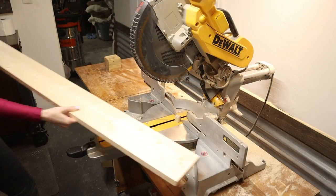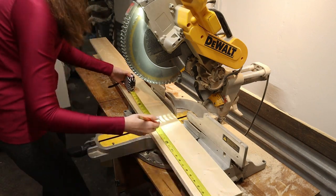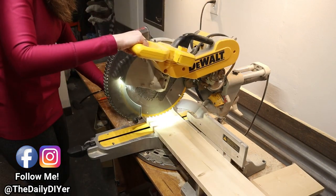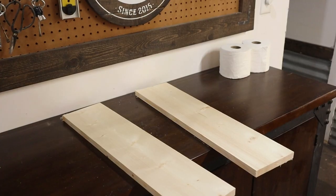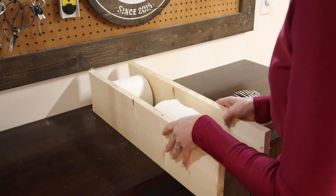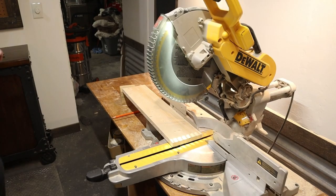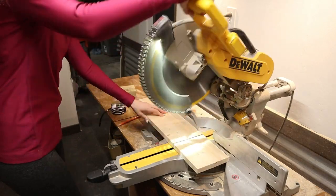The first thing I did was cut down the sides. I squared off the end of my 1 by 6 board before cutting two pieces down to 24 inches long. Then I used the toilet paper rolls as a sizing guide, sandwiching them into the side pieces and measuring outside to outside, determining I needed two more pieces cut to 6 and a half inches long each for the top and bottom.